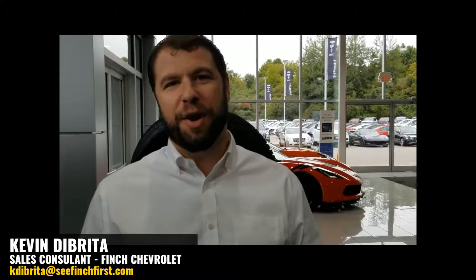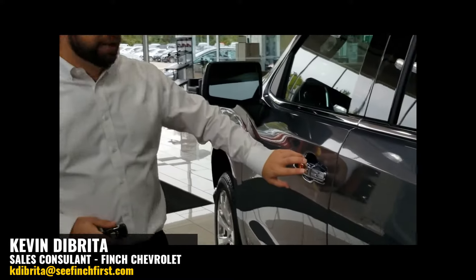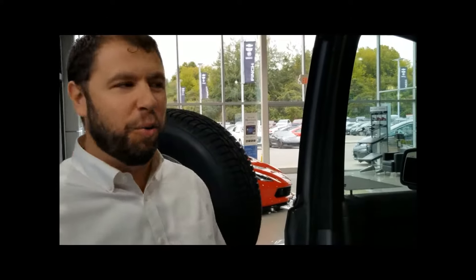Passive entry is a great feature on many of our vehicles like the Chevrolet Silverado. A small button on the outside allows you to lock and unlock just with the push of a button, and the key can remain in your pocket or in your purse. What most people don't know about this system is that it is programmable. You can program it to open one door or all the doors, lock itself automatically or manually, and even have a small horn chirp so you know your vehicle is locked while walking away.